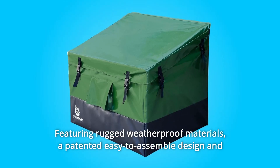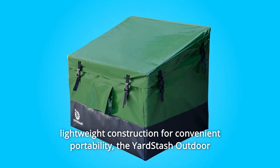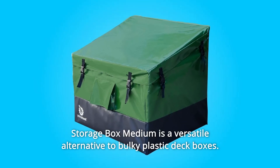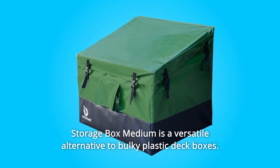A patented easy-to-assemble design and lightweight construction for convenient portability make the Yardstash outdoor storage box medium a versatile alternative to bulky plastic deck boxes.